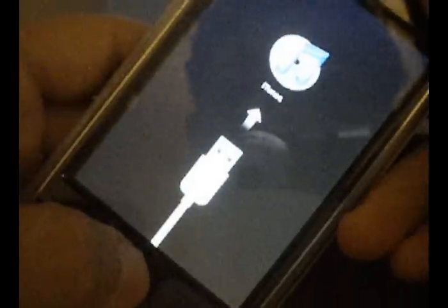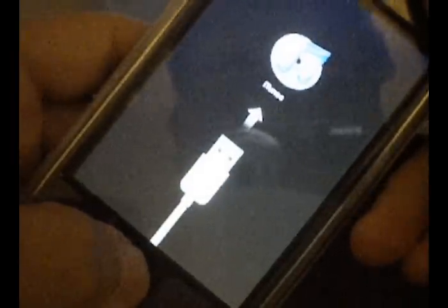Say you screwed up again — simply unplug it and hold down the home and the power button until it boots up again. And there you go.